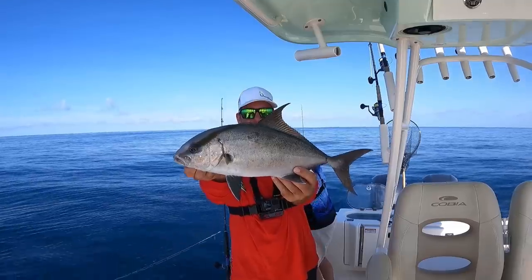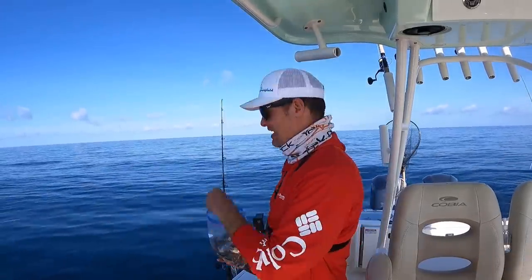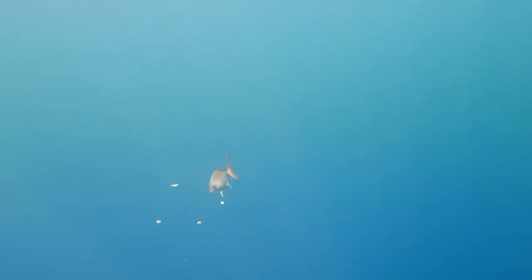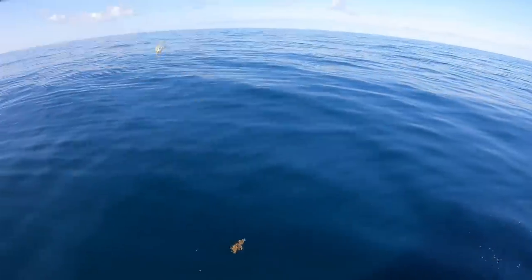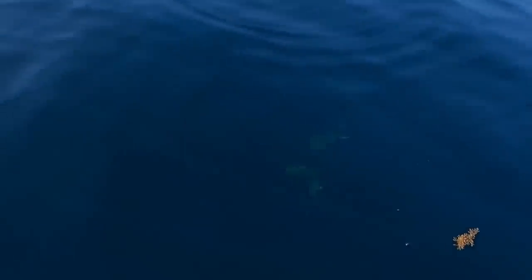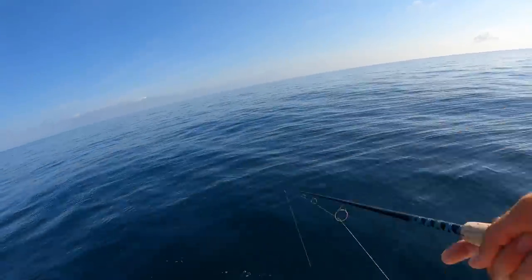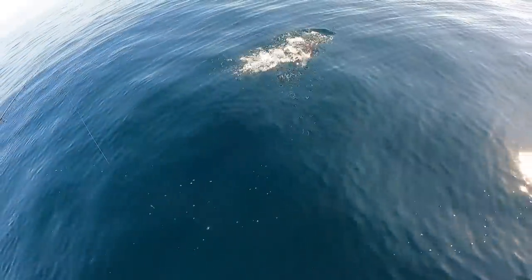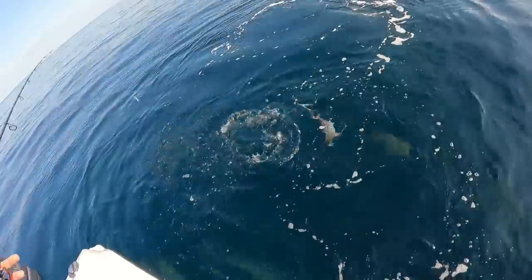We're going to drop the trolling motor and chum these guys up. We're piling up the almaco jacks right now. So we anchored on this spot that we never knew existed before — we just found it. I've got chum right here and we're just tossing it out, trying to get these fish into a feeding frenzy. I'm going to chuck a bait out — this little sand perch — and let's see what happens. He lasted literally two seconds.